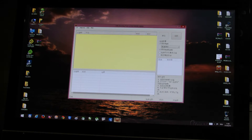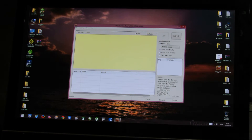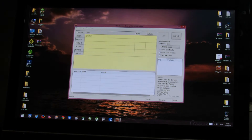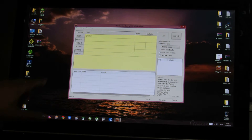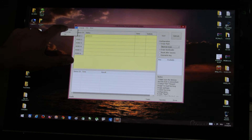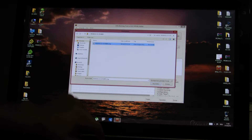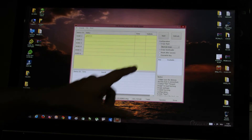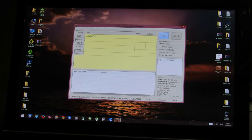Then reinstall the Amlogic USB Burning Tool software with the TV box in flash mode. Press the reset button and the power on/off button together, and now the software will see the device. Press File, Import Image, choose the right firmware image, wait for image checking, and then press the Start button.